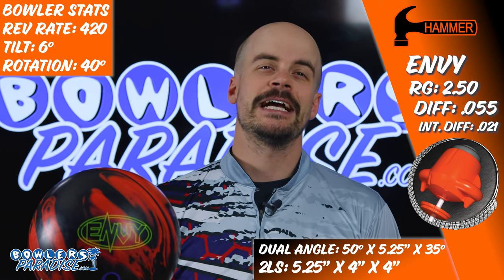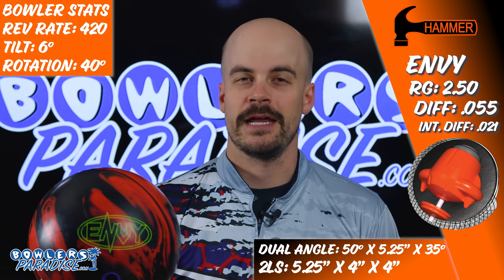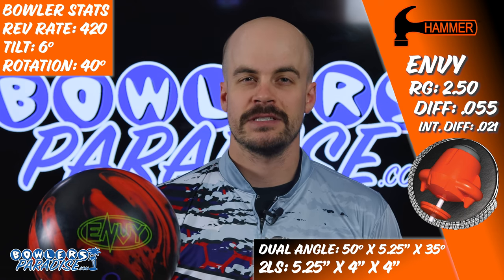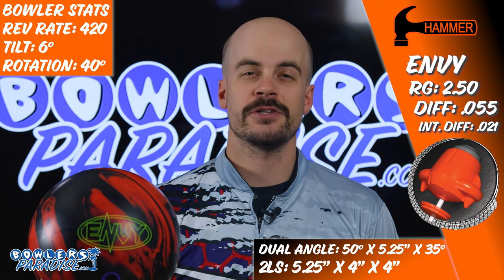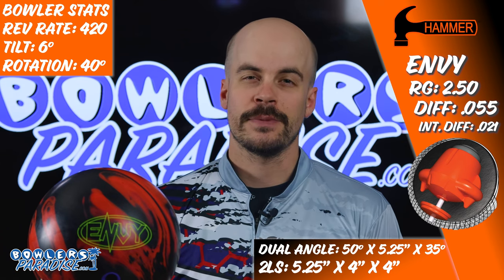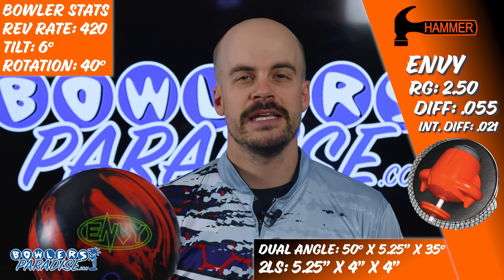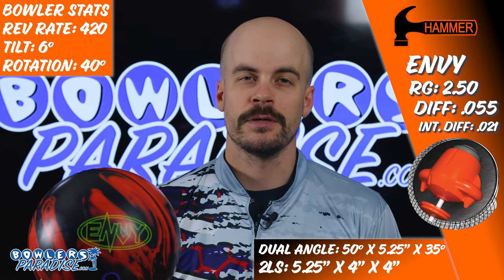The new Hammer Envy comes in as the highest performance piece created to date by Hammer. This release features the all-new Launcher core wrapped by the Envy cover stock, which was previously featured on the Obsession at a 1500 grit out of the box. Notably, the 0.021 intermediate differential is the most asymmetry ever featured in a Hammer bowling ball.